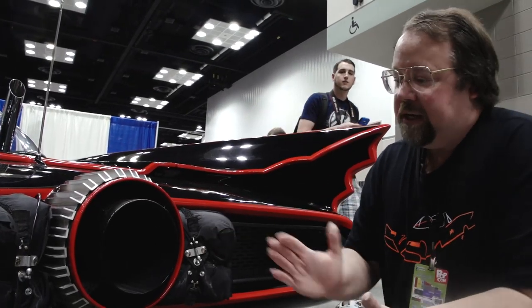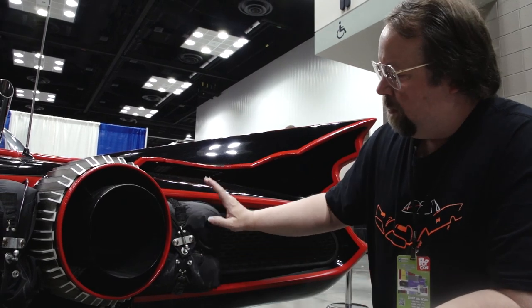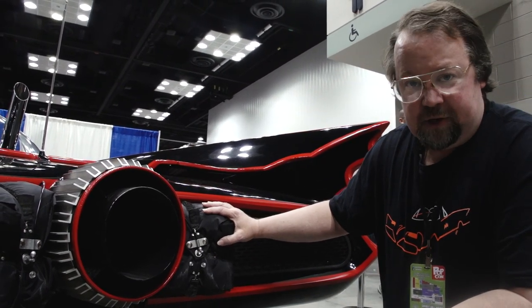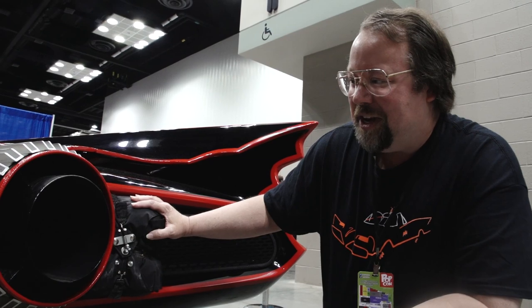On the rear end of the Batmobile, everybody remembers the famous rocket exhaust tube. Ours actually does shoot out a flame about that far. There's a propane tank inside the trunk, and we also have the parachute packs on it. The packs are real but the contents are not for most of our customers — but every once in a while somebody says they'd like working parachutes, so we take care of them as well.